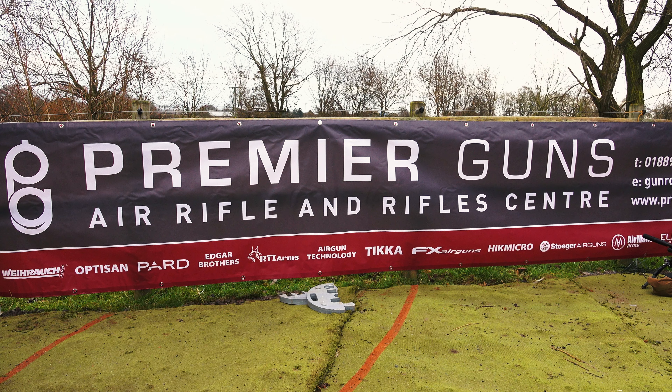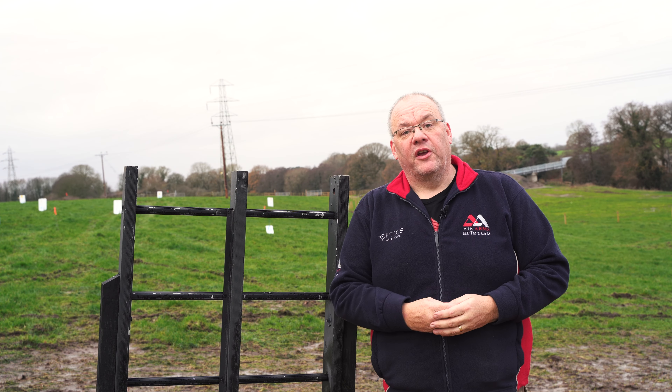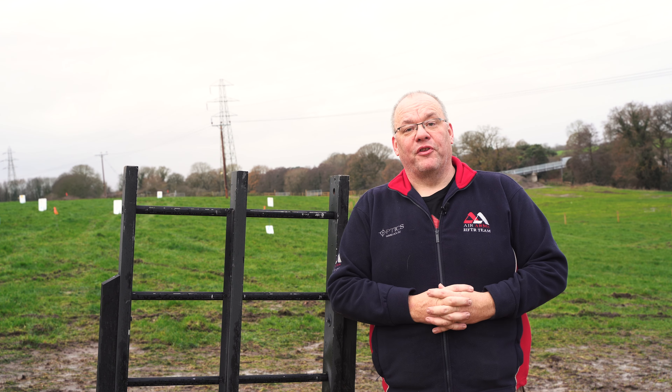Gary Chillingworth here for The Shooting Show. Welcome to the PRS event at the Air Rifle League of Great Britain, sponsored by Premier Guns. Hopefully you've already watched our first video on the PRS event and thought it looked like a lot of fun — and it was. Today we're going to look at the kit and things you'll actually need to shoot PRS, set up our guns and scopes, and look at ways to improve your PRS experience.